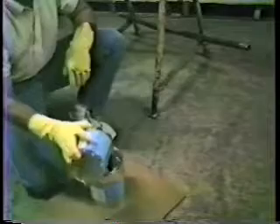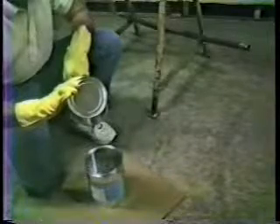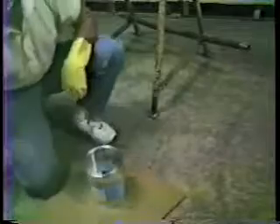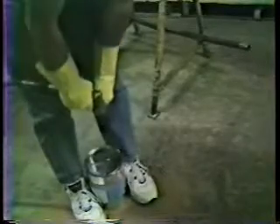Pour the Part B sealant into the Part A and mix thoroughly with the Jiffy mixer for one timed minute. Make sure that you use a low speed 500 RPM drill as the power source so that it has sufficient torque to mix the sealant on a cold day.